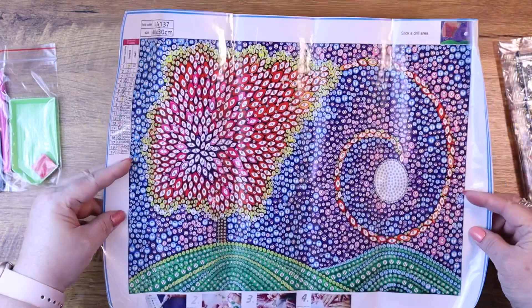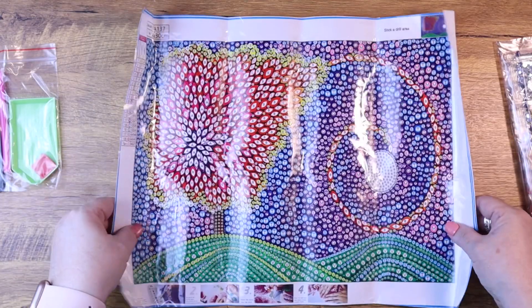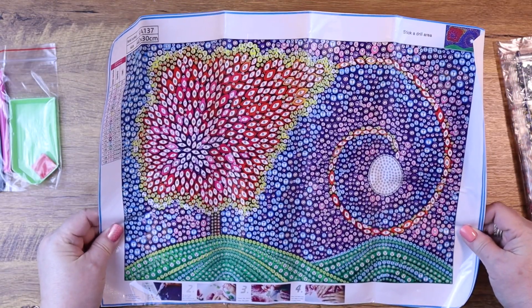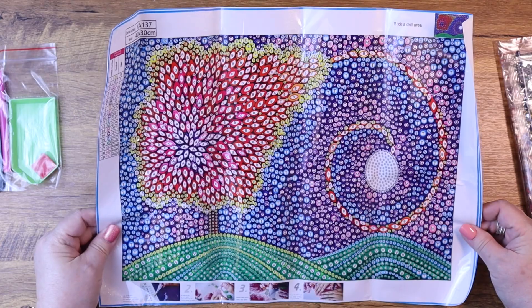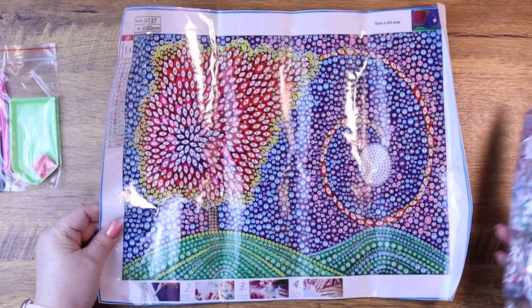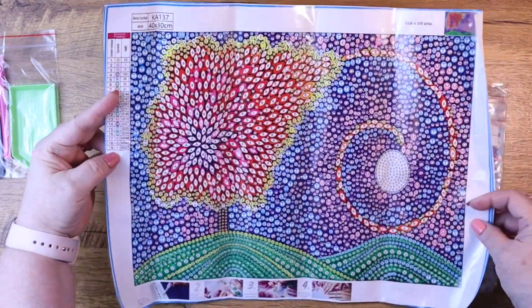Sorry, I couldn't stop looking at it for a second — I lost myself! This is why I do these videos, you guys. This is my therapy. Just looking at stuff like this brings me happiness and joy. All right, let's look at the crystals.